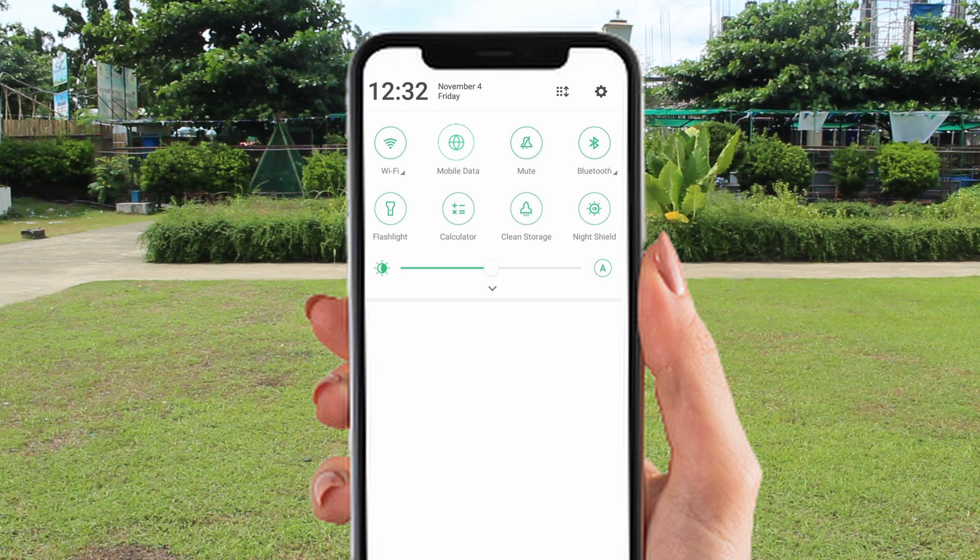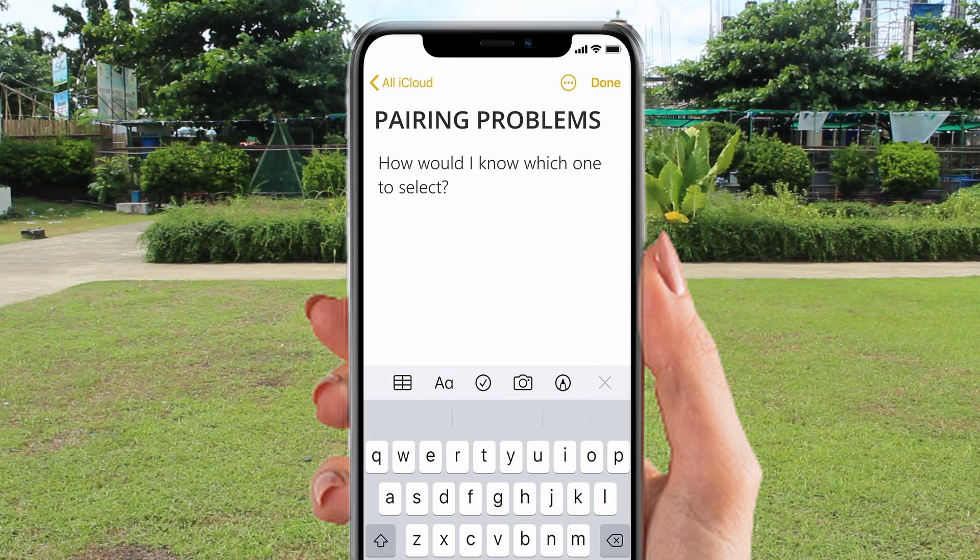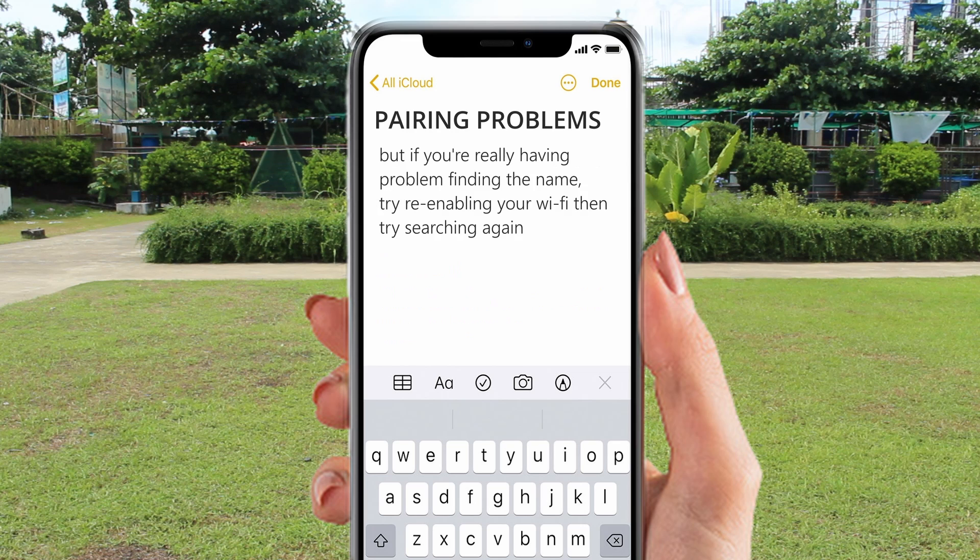Now turn your data off, then turn your Wi-Fi on and use it to link your phone to the drone. Go to Settings, turn your Wi-Fi on, then locate the drone's name in the networks listed. The correct name is commonly preceded with HR underscore GPS. But if you're having a problem finding the name, try re-enabling your Wi-Fi and searching for the name again.